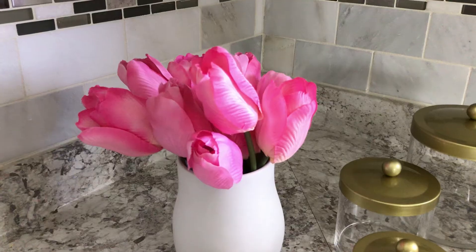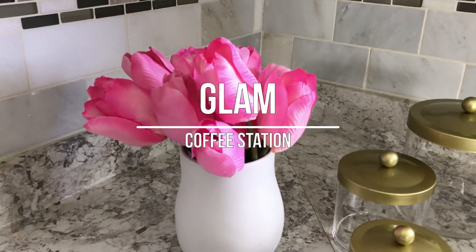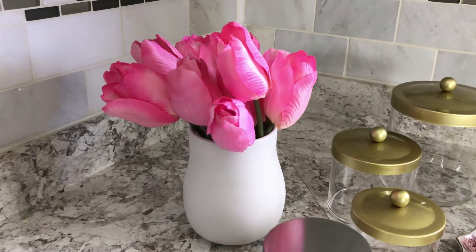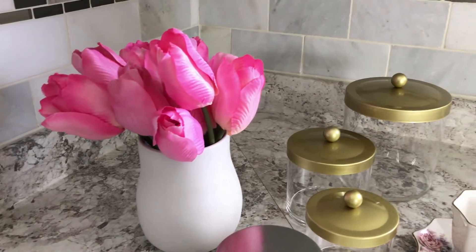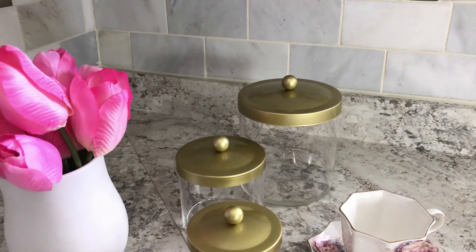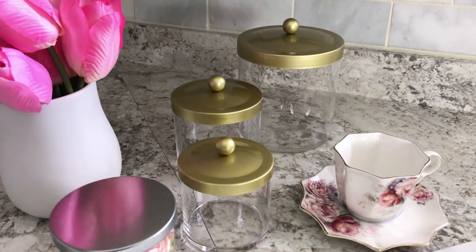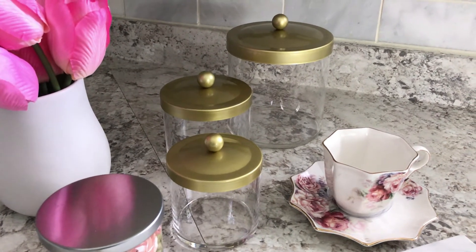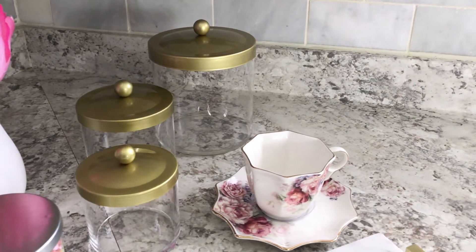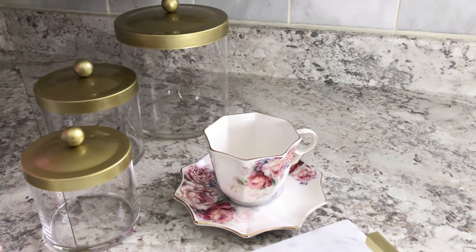I want to briefly share with you what I'll be using. I've had these pink tulips for quite a while but the base is fairly new — both of those came from Michaels. These canisters are fairly new as well; I purchased those from Amazon and will link them in the description. This teacup and saucer is a Home Goods find.